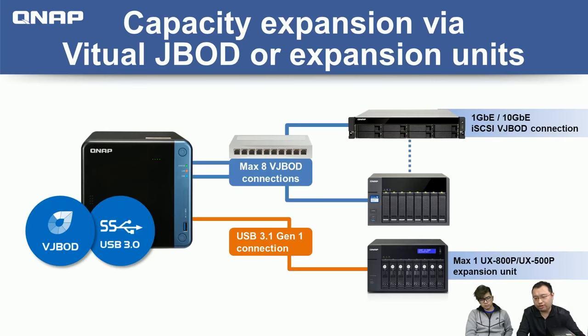QNAP also offers Virtual JBOD, which allows you to configure unused space on another NAS through the network. The master NAS can connect to another NAS and use its storage space for creating shared folders. And not just through a one Gigabit connection — since this device has a PCIe expansion slot, you can install a 10 Gigabit card and create a very fast 10 Gigabit connection for quick expansion or backup jobs.